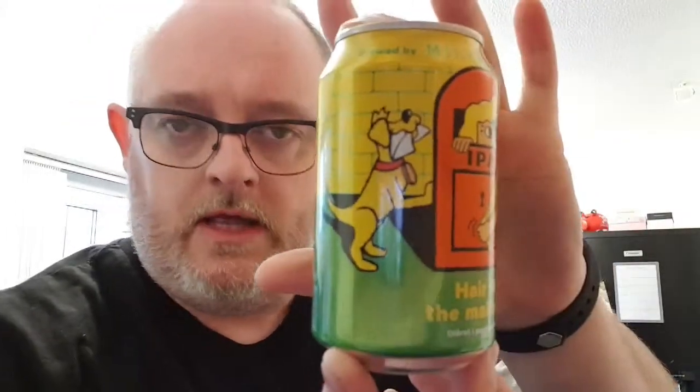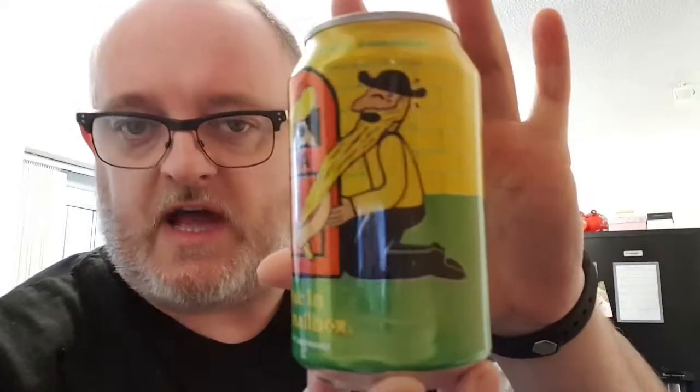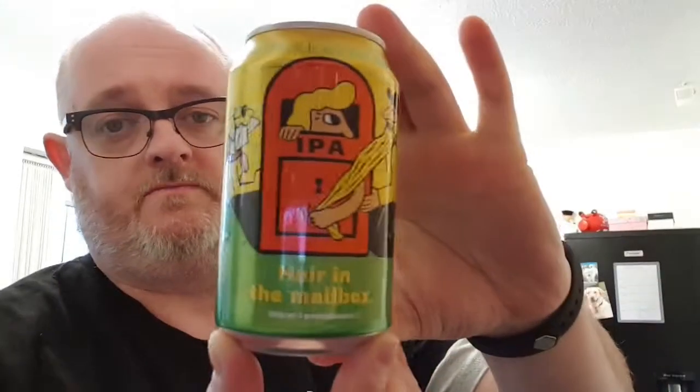Let's have a look at the old can art — typical McKellar sort of style. I've got this little can out of Booth's for £2. This is part of the buy six pay for five deal, so basically you're getting six for a tenner. This is a 6.7% ABV beer.